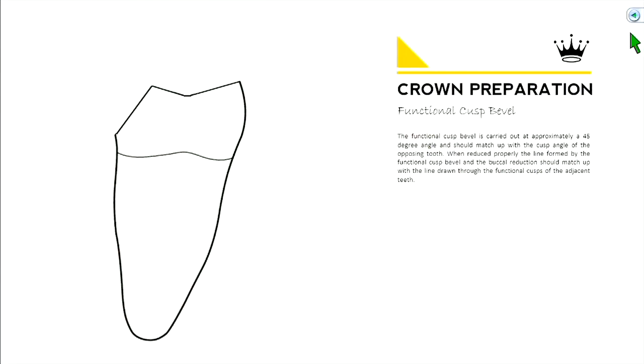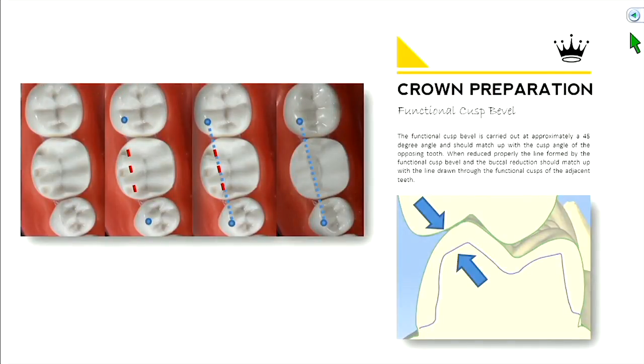Here's your functional cusp bevel at a 45-degree angle. The angulation here should mimic the angle of the opposing cusp tip — this line more or less follows the opposing cusp line. If you've done it correctly, the junction between your functional cusp bevel and your original buccal reduction will form a peak. If you draw a line from the adjacent tooth's functional cusp, that should be in line with where you ended your functional cusp bevel — a good reference to verify correct placement.